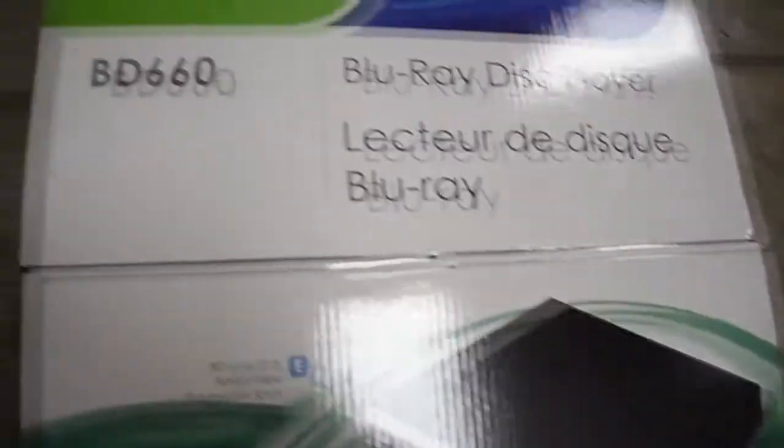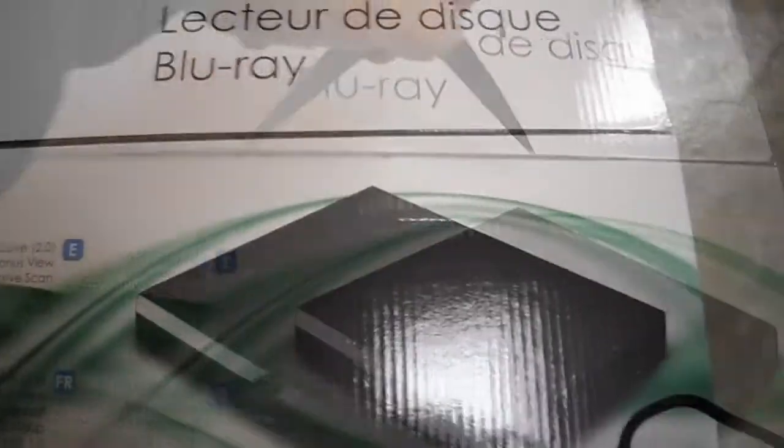I'm going to open it up and show you what it looks like. So I just opened it, and here it is — the unboxing of this player.